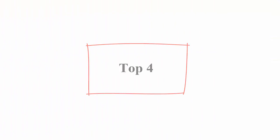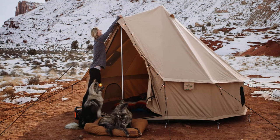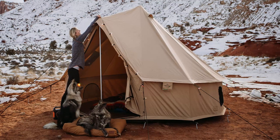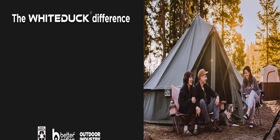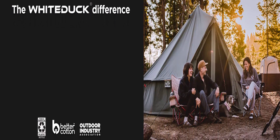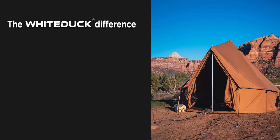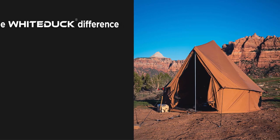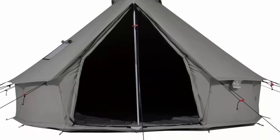Top 4: White Duck Regatta Canvas Bell Tent with Stove Jack — Waterproof, 4-Season Luxury Outdoor Camping and Glamping Tent. About this item: cotton, imported, breathable fabric — 100% cotton 8.5-ounce army duck canvas in beige color, waterproof and UV resistant. Complete package includes high quality sewn-in PE ground sheet, standard mesh on door and three windows, four strategic vents for extra ventilation, heavy duty trouble-free top grade zippers, aluminum entrance pole and door A-frame, toolkit with pegs, pins, rain cap and rubber mallet, all packed in waterproof tent bag. Note: NO stove jack.